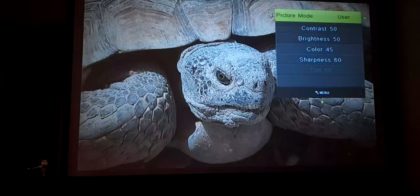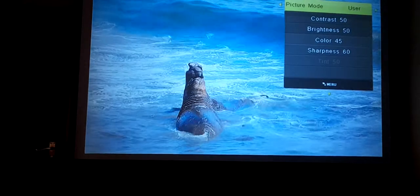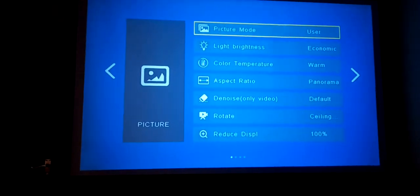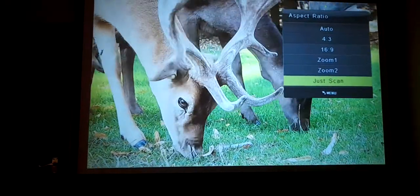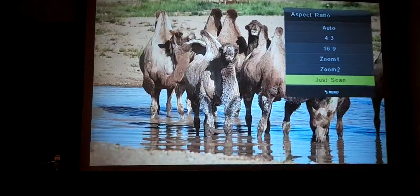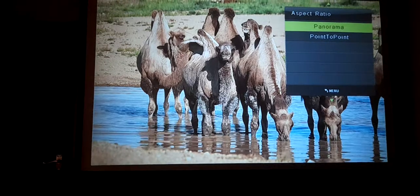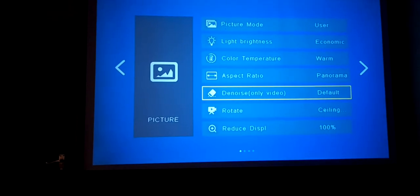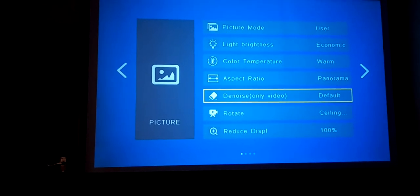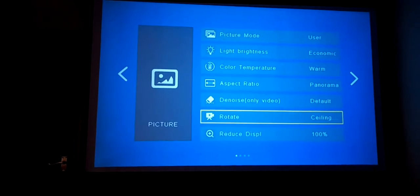You really don't have to alter the contrast or brightness — it's quite simple. You have color temperature settings, and the aspect ratio has several options: 4:3, 16:9, Zoom 1, Zoom 2, Just Scan, Panorama, and Point to Point. You also have a denoise setting for videos.